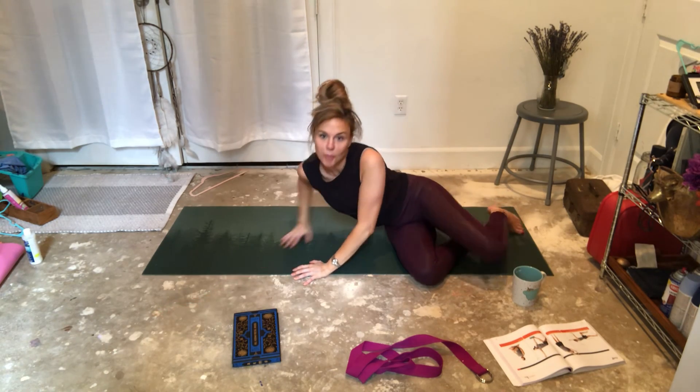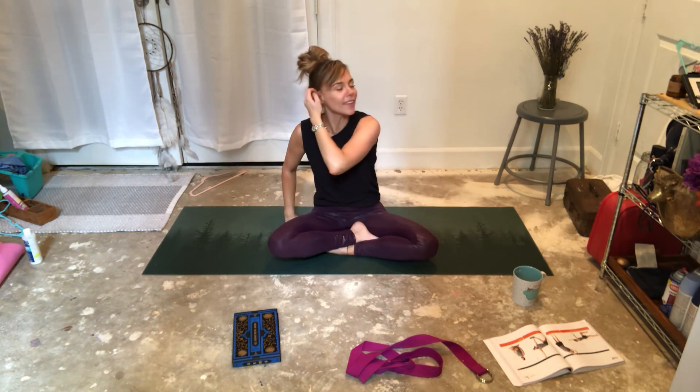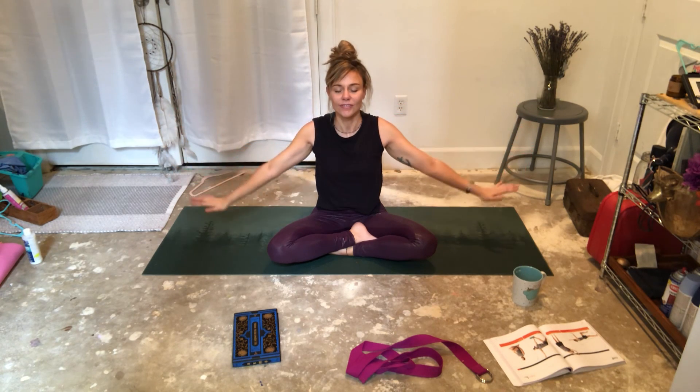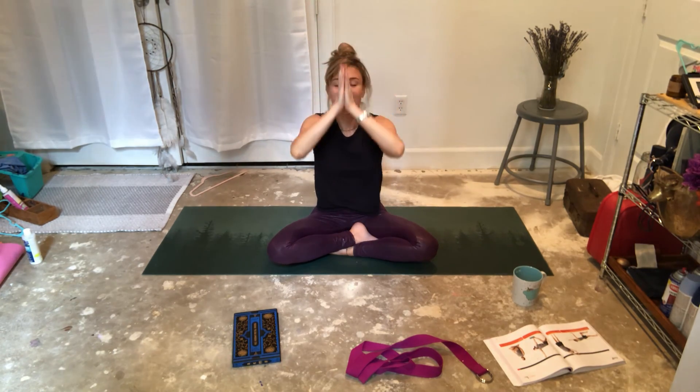Gently roll over and press yourself up. We're going to end our class — I told you it's going to be short. This is for athletes. Let's end our breath with three breaths. Inhale, hands above your head. Exhale. Inhale, hands above your head. Exhale them to heart center. One more time. Deepest breath of the day — inhale everything in. Exhale to heart center. Thank you so much for practicing with me today. If you have any questions, email me or leave me a comment. Love you guys. Namaste.